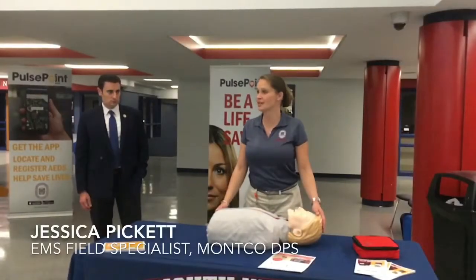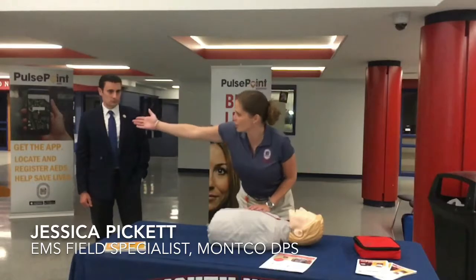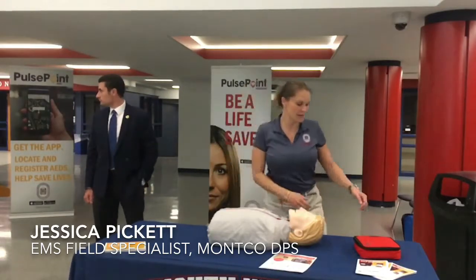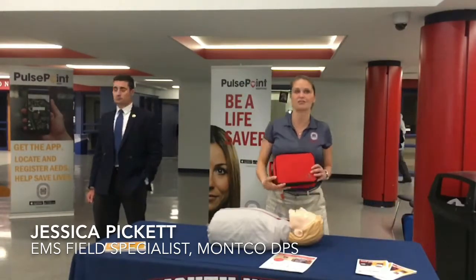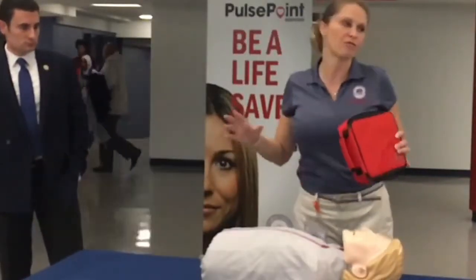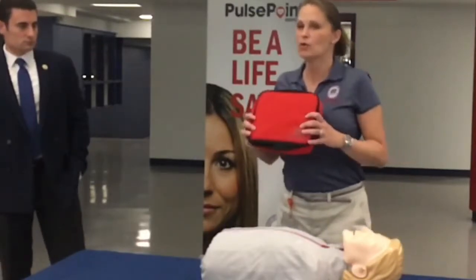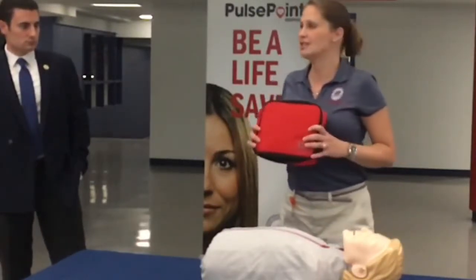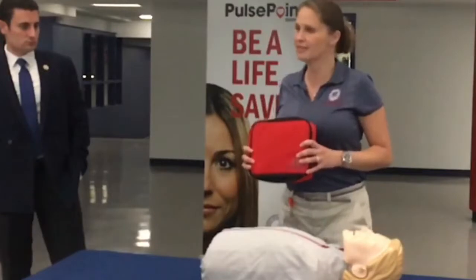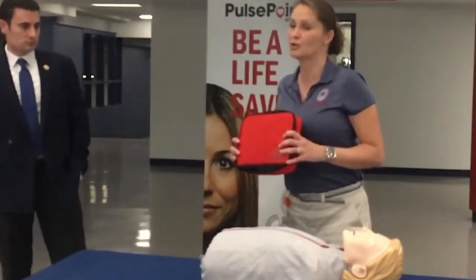I'm here to give you a demonstration of what exactly an AED is. We can see there's an AED on the wall right over here, and we have another AED — this is actually a trainer. AEDs come in all different shapes and sizes, but they all perform the same function. If you put an AED on a patient, it will determine whether or not that patient needs a shock. You don't have to be afraid of it — they speak to you, give you instructions, and tell you what to do.